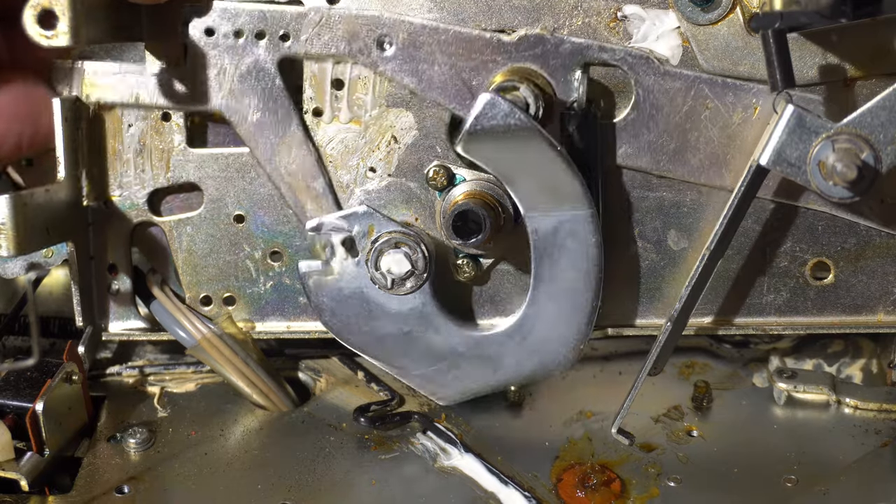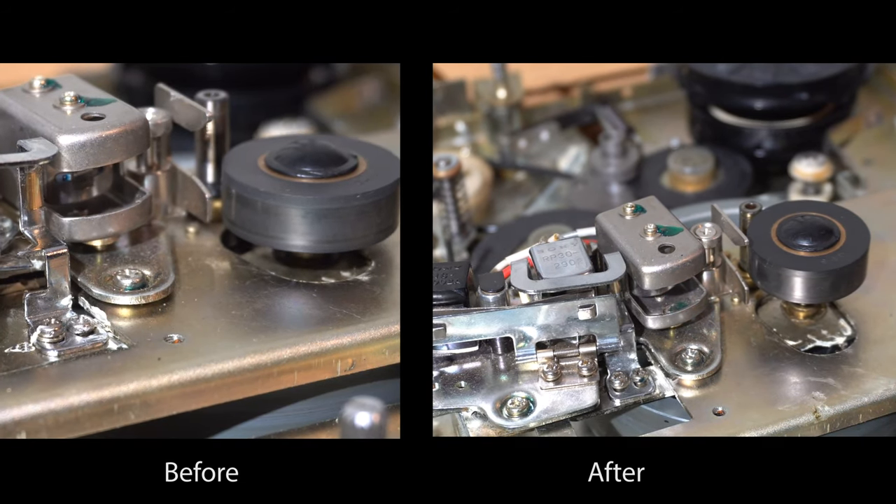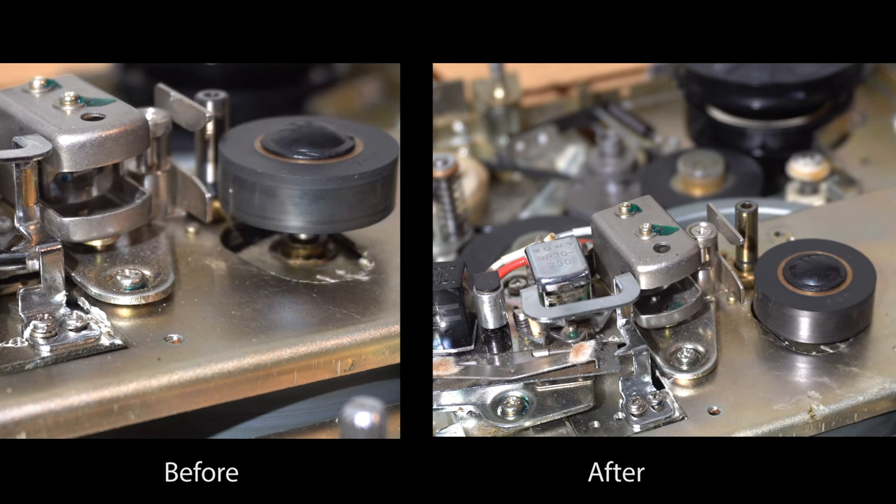Let's just compare it. Here's before and after — you can see now it works a lot smoother. Let's see what that looks like on the tape.